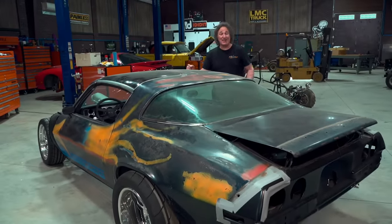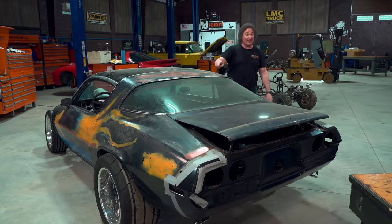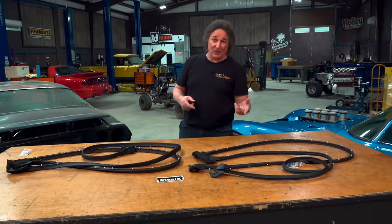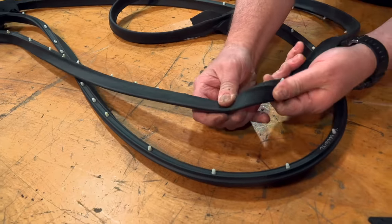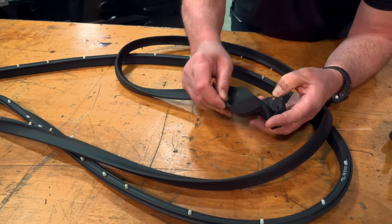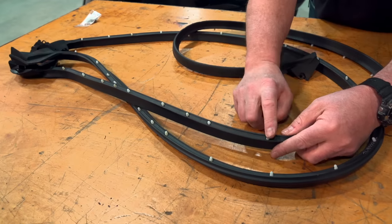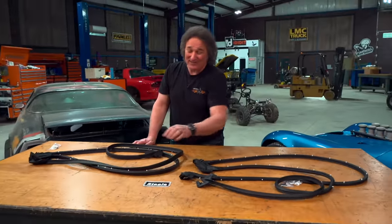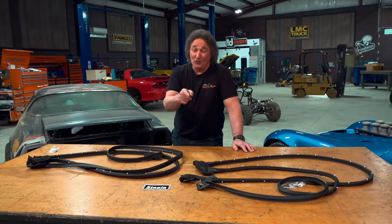The first and second generation Camaros are some of the most popular cars to restore and drive, and eventually you're going to need some weather stripping. That's where Steel Rubber comes in — they have new door weather stripping for first and second gen Camaros. They've upgraded the materials to modern rubber, so it's not going to rip, shrink, or fade. They have molded end pieces with brass inserts for strength and durability, and all the pins are in place at proper spacing — so no guesswork, just plug them in place of the original pieces. If you have a first or second gen Camaro, new door weather stripping can help you drive and enjoy it for a long time.